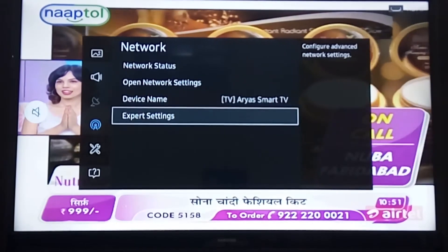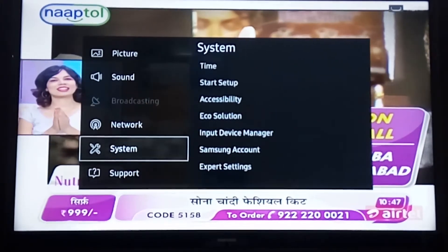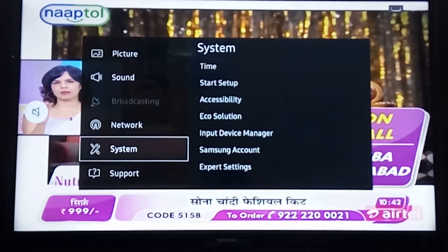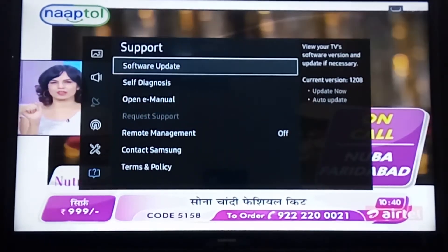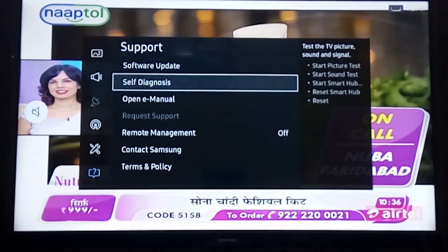Then you can tap on the settings for time, startup, accessibility, and all other options. You can also tap to the support section where you can check for software updates.